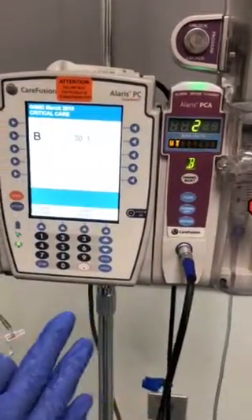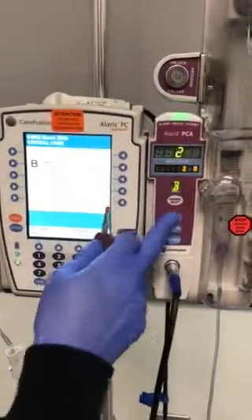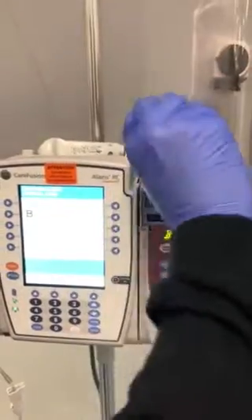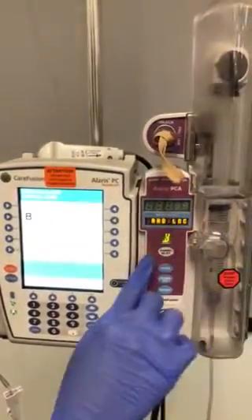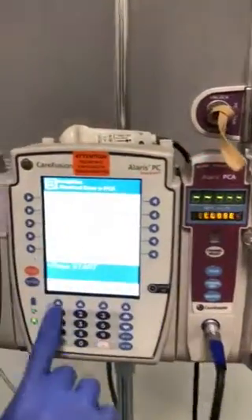If your orders have changed and you need to reprogram your pump, select pause. Use your key and select program — it will beep. Hit channel select and then go to program.